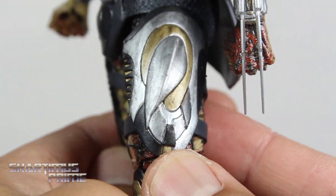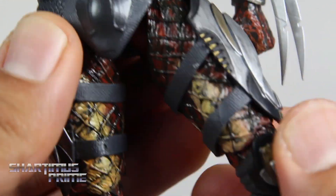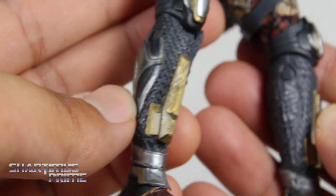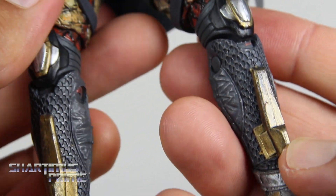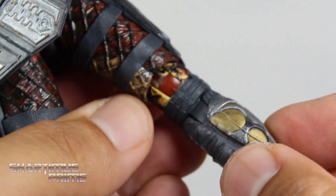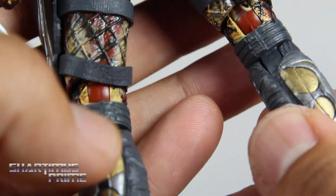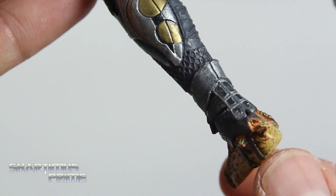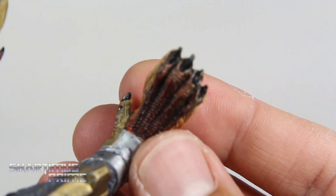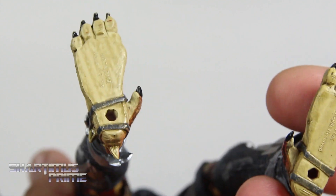He has these thigh guards that look pretty sweet — you can move them around. If you want to remove those I guess you could. The knee pads look pretty awesome, and the shins look really good throughout. I love the sculpted detail on this. I just wish that NECA would stop putting paint in all the joints because that's what makes things really stiff and that's how breaks happen. I didn't have a break happen with this piece. He does have pegs at the bottom of the feet.